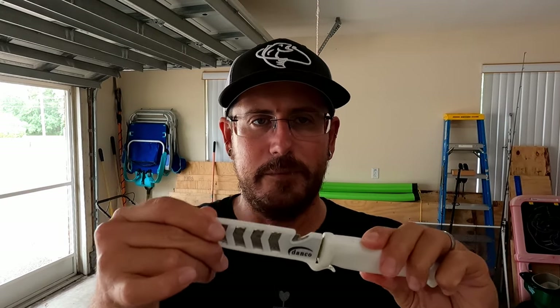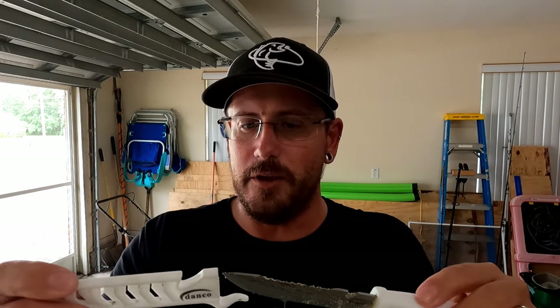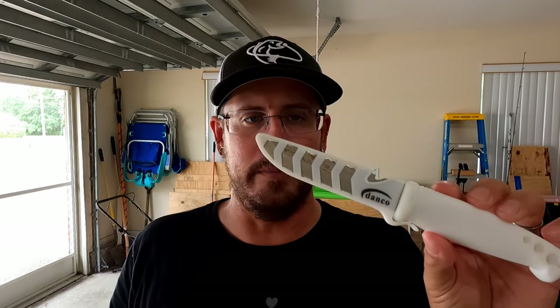Another item is a bait knife. If you plan on doing cut bait, you're going to need a knife to cut a fish up. I also use it to bleed my catch — cut their throat at the gill plate, let them bleed out. They die faster and the meat quality is a little better. You never know when you're going to need a knife, so it's always good to have one. These are a couple bucks at the tackle shop or Walmart.